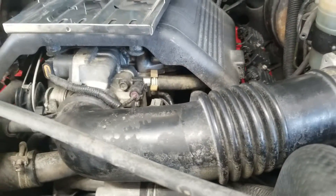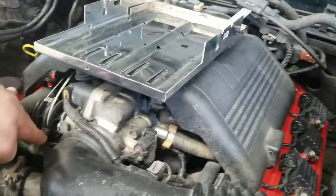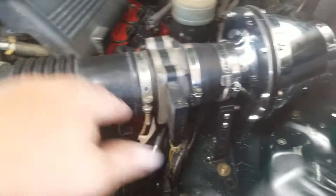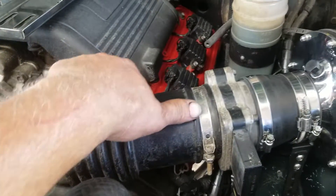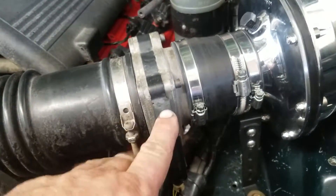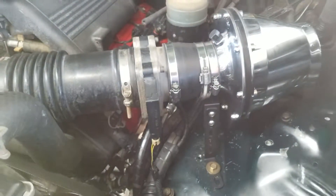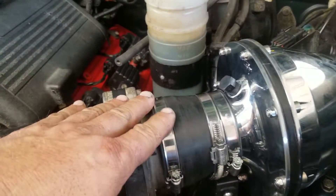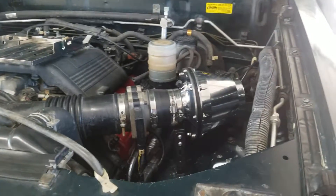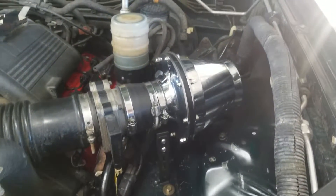I decided to keep the OE intake because it's just easier. On the 3.5s you've got a breather line going to the valve cover, a temperature sensor coming in, and it flexes so I can adjust the angle. Nobody really makes a connector for this OE mass airflow sensor, so keeping the OE setup makes my life easier. I did buy this reducer from K&N.